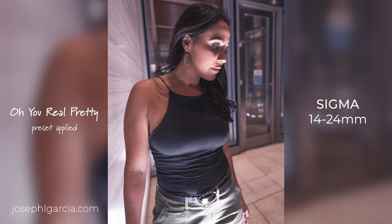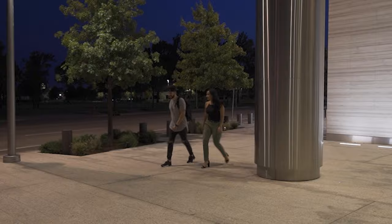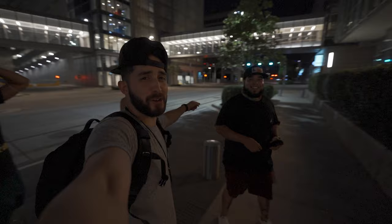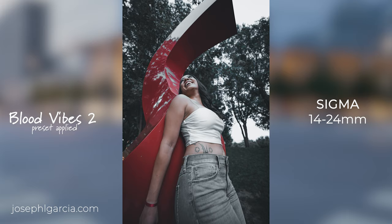One thing I love about you is your dedication. I got a squad today — we got Danny, we got Arturo right over here. He said shout me out on the channel. So today we're having a good time, we're just gonna go ahead and shoot. We're shooting with this bad boy, the Sigma 14-24mm f/2.8 — it is the sharpest, almost even better than a native Sony lens.